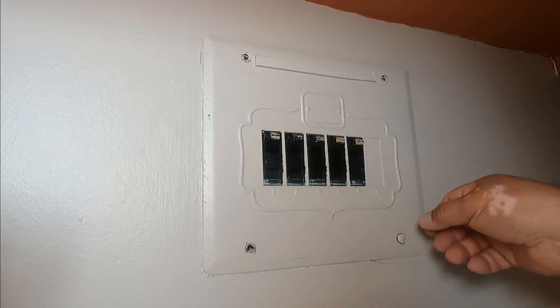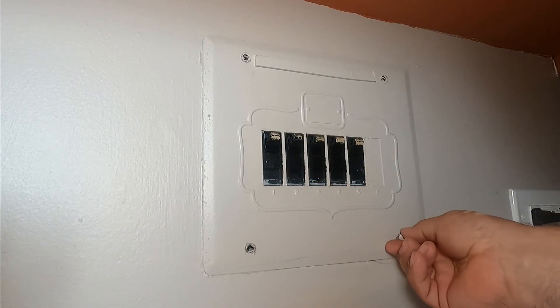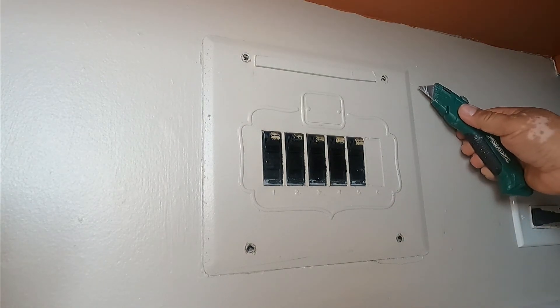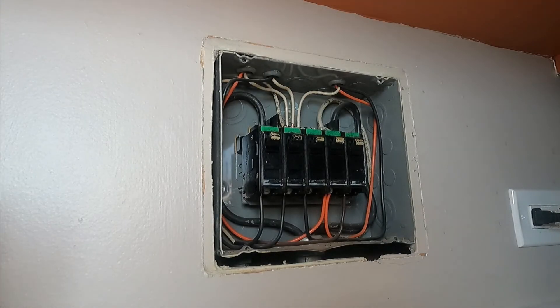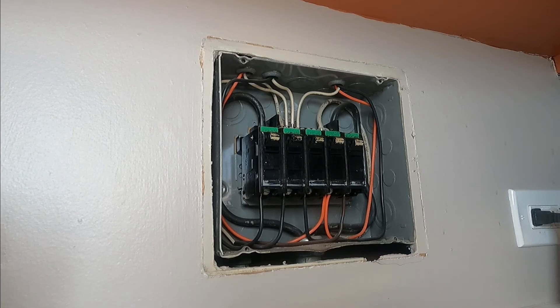This is the breaker box, so I'm going to open it up and check the amps. The tenant confirmed it was the breaker farthest to the right that kept tripping.